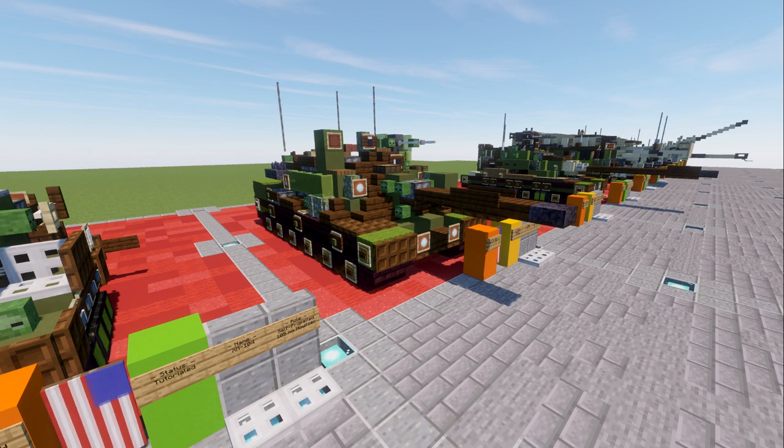The MBT-70 was a pretty interesting design from the Cold War — a very cool looking tank, but it was a long, drawn-out project that was kind of outdated at the time it would have been introduced. The M1 Abrams came from this project and is one of the most well-known main battle tanks in the world today. Overall, it's a cool build and should make an awesome addition to your worlds if you're looking for a Cold War type vehicle.